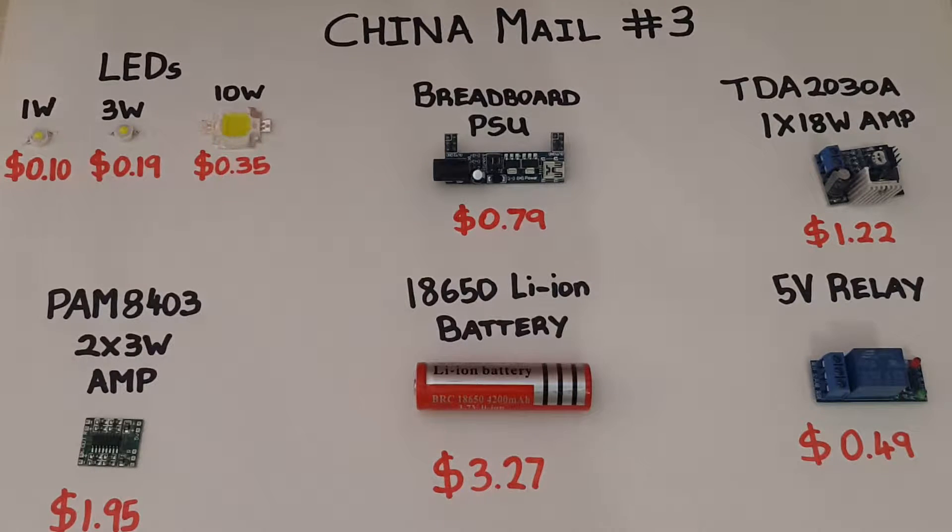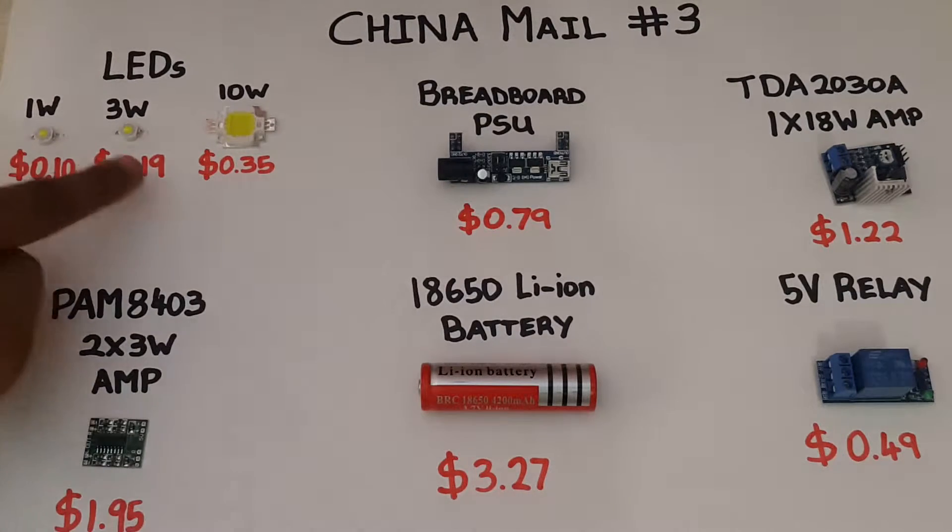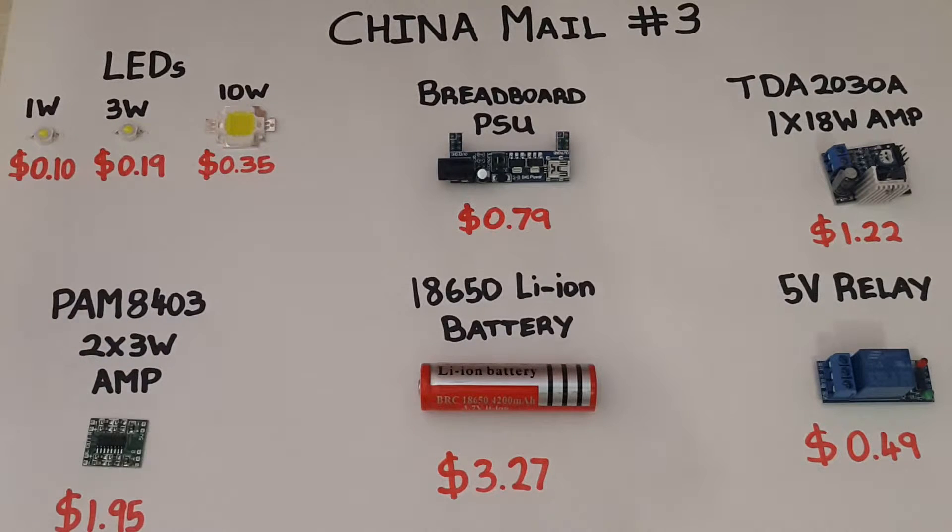Hey guys, Yasiel here back with another China Mail video. These are some of the items that I've received over the last week or two. Starting with the LEDs, I've purchased a few 1W, 3W, and 10W LEDs.